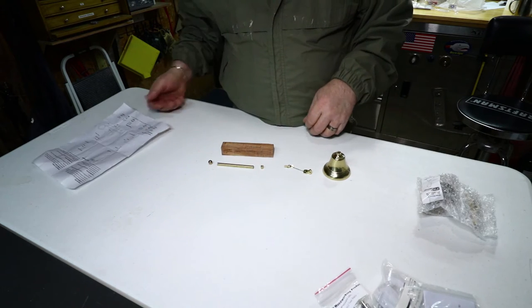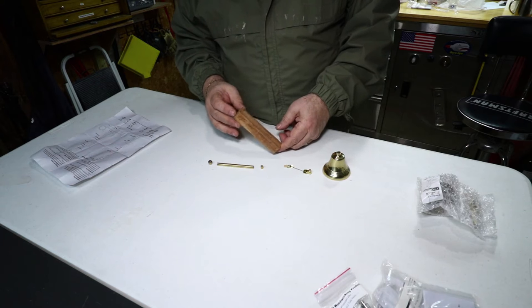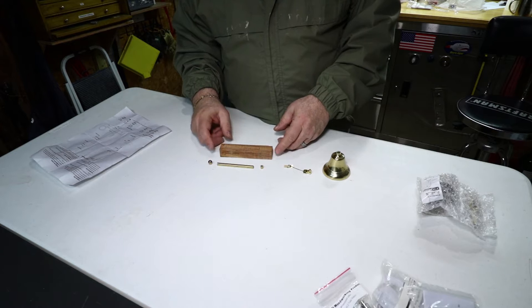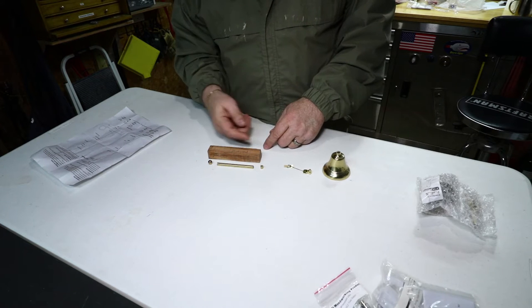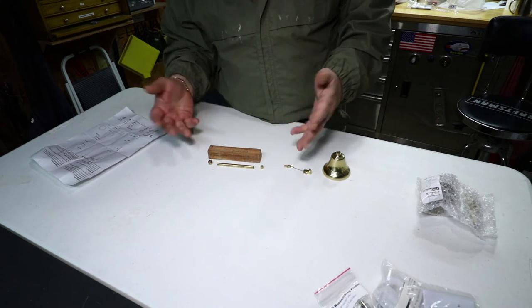The next step — I picked out this piece of olive wood. It's leftover. It's a one-inch square, so that'll give me a good size handle. The next step will be to cut this to length to match up with the brass tube, then drill a 7mm hole through it for the brass tube to get glued into. Then I can go to the lathe and turn it to shape.